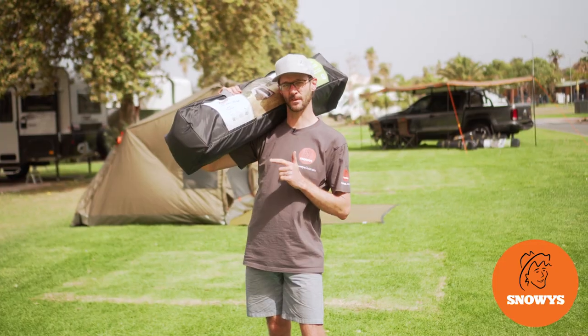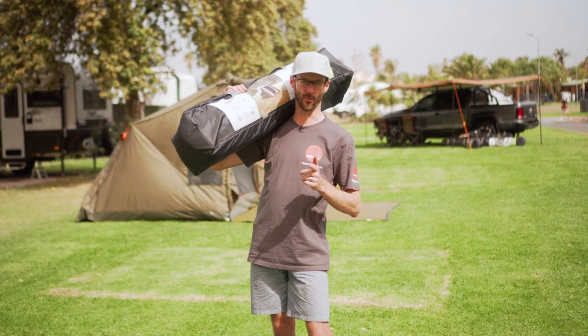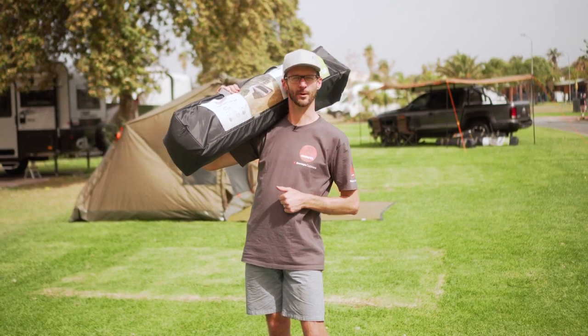This is the Coleman Instant Up 4P tent. Sets up in two minutes, really affordable, really popular, and I'm gonna tell you all about it.